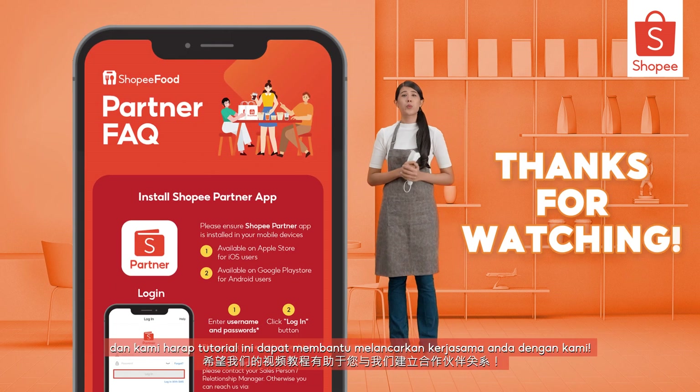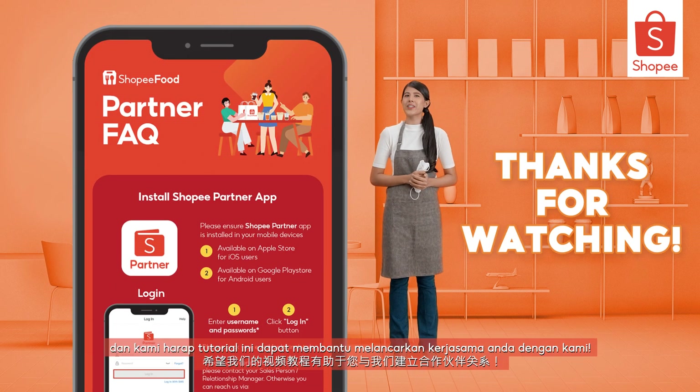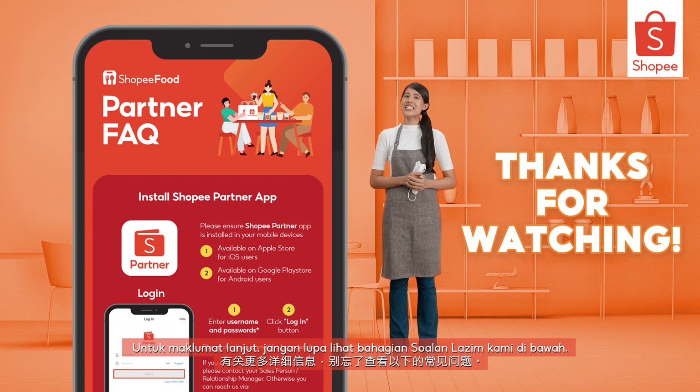Thanks for watching and we hope this tutorial has been helpful in getting your partnership with us up and running. For more details, don't forget to check out our Frequently Asked Questions section below.